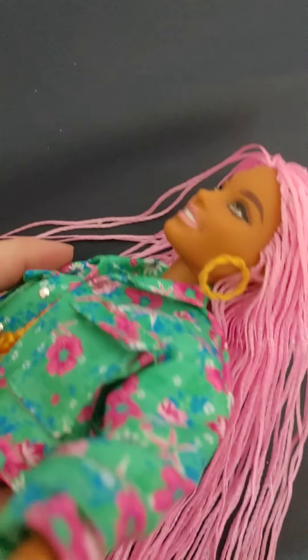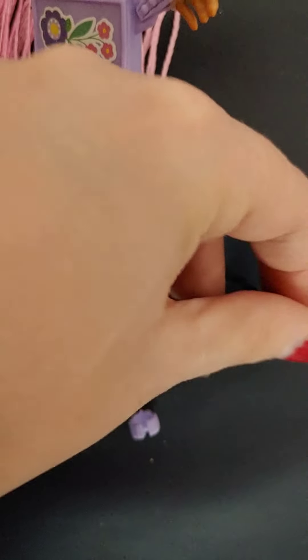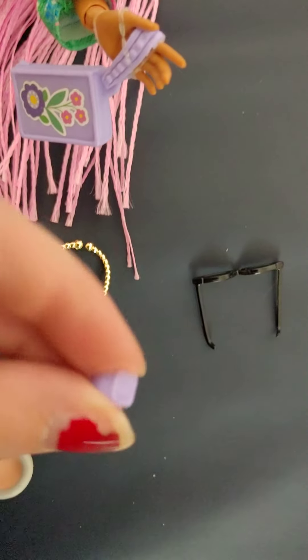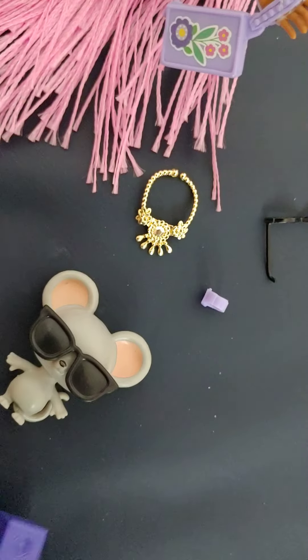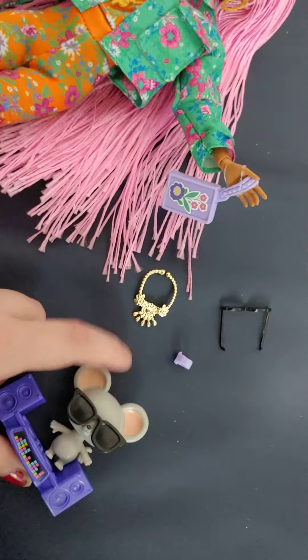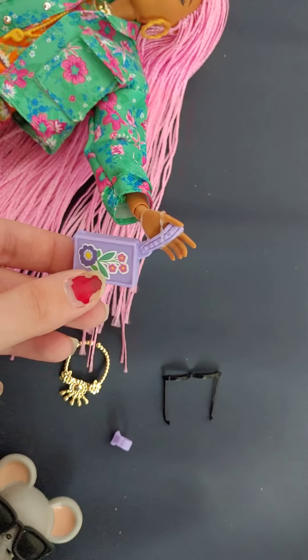She does come with earrings, two necklaces, a pair of sunglasses that are kind of small, a watch, a little mouse with some glasses and a little stereo system for her little mouse. And she also comes with a purse with some flower decals on it.